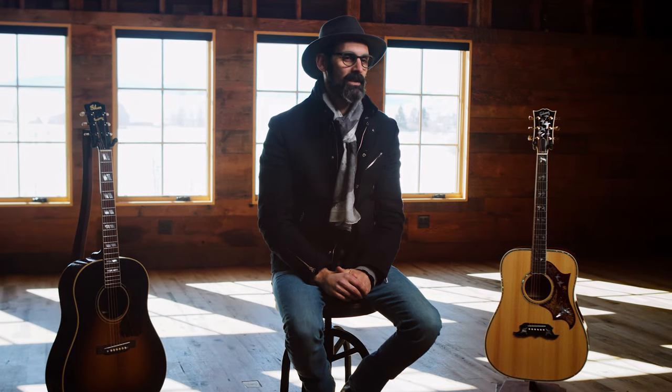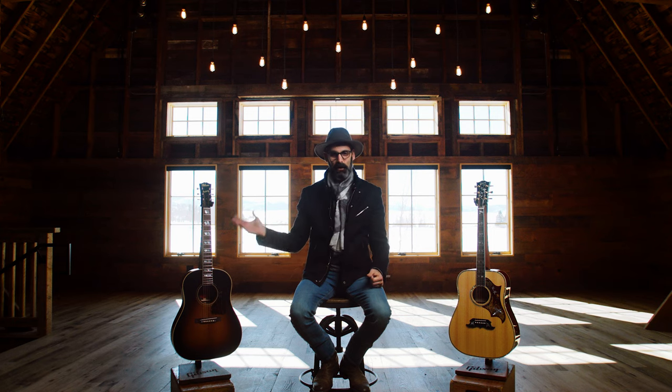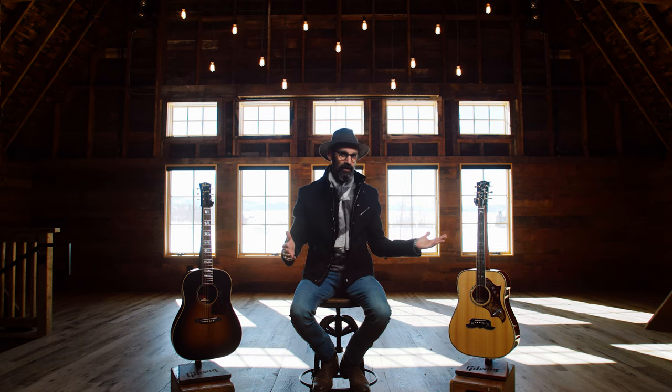Hi, this is Cesar with Gibson Guitars, and I am in Bozeman, Montana, the home of the recently launched acoustic custom shop. The acoustic custom shop has two collections: the historic collection and the modern collection.